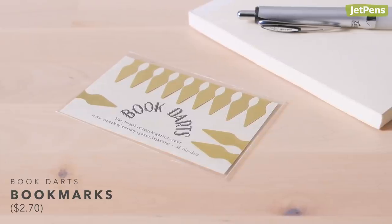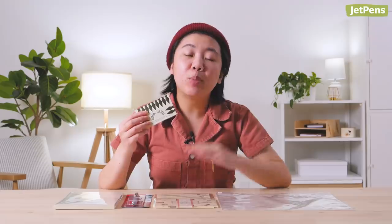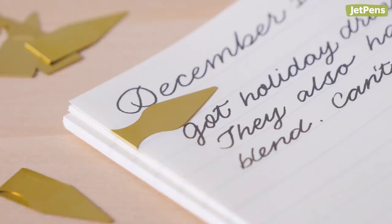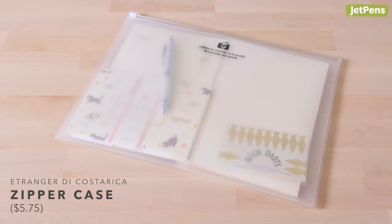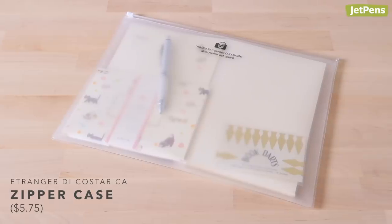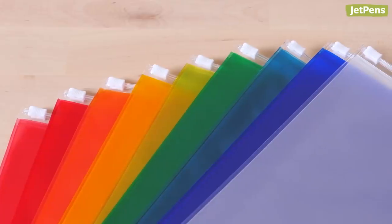Book darts are a handy way to mark journal entries you want to revisit, like a poem you copied or a really good recipe. They're made of ultra-thin metal, so they look super luxe, but they won't crease your pages. Don't forget to pick up a pouch that'll hold everything! The Etranger de Costa Rica zipper case is spacious and flexible — pick from 9 colors to suit your recipient.